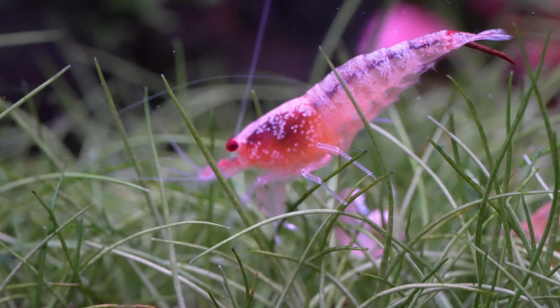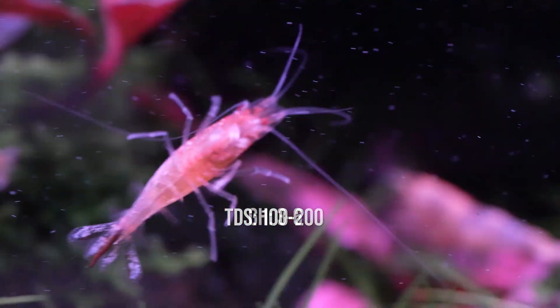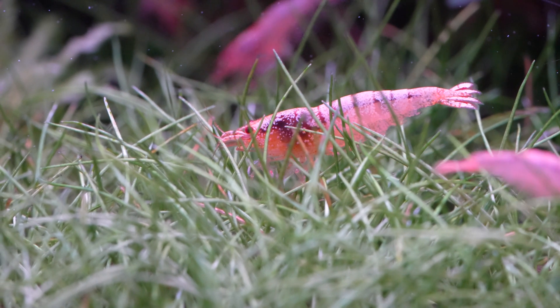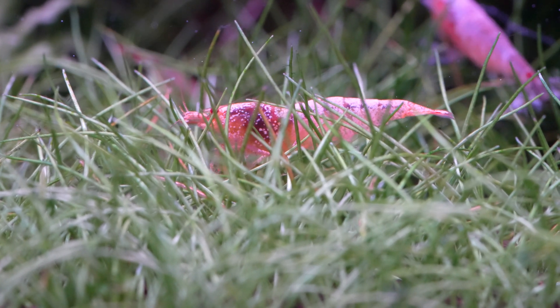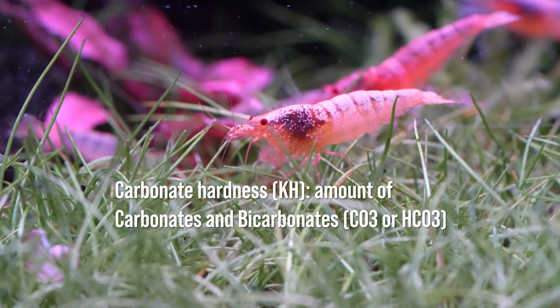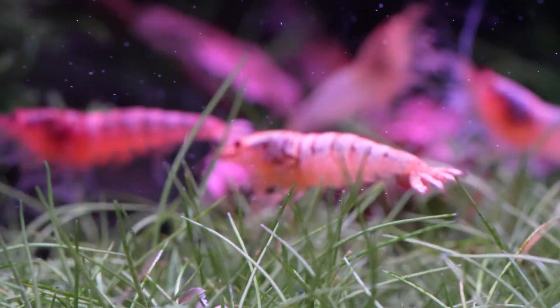Caradina shrimp get their reputation for being difficult because they require very soft water — typically a pH between 5.5 and 6.5, which is difficult to achieve in the home aquarium since most tap water is much higher. They like TDS levels between 100 and 200, and a GH (general hardness — your calcium and magnesium levels) between 3 and 6 parts per million. Personally, what I've found most important is the KH or carbonate hardness — how much bicarbonates or carbonates you have in your water, sometimes called buffering capacity. I keep mine between 0 and 1.